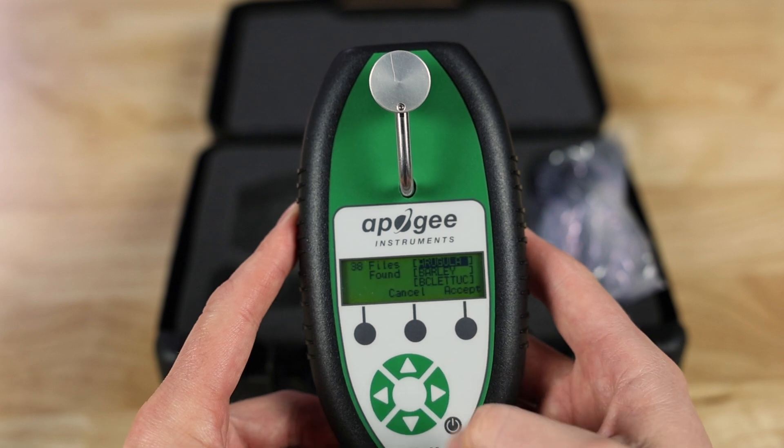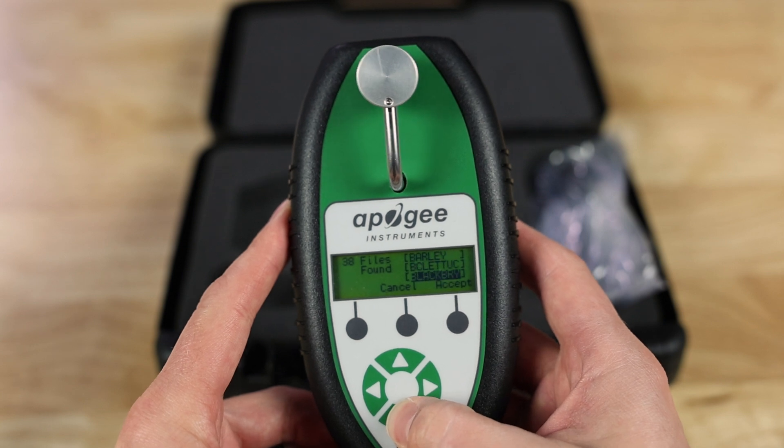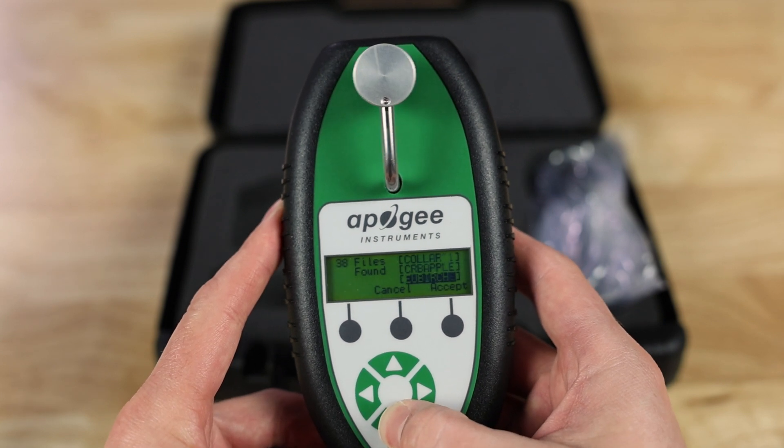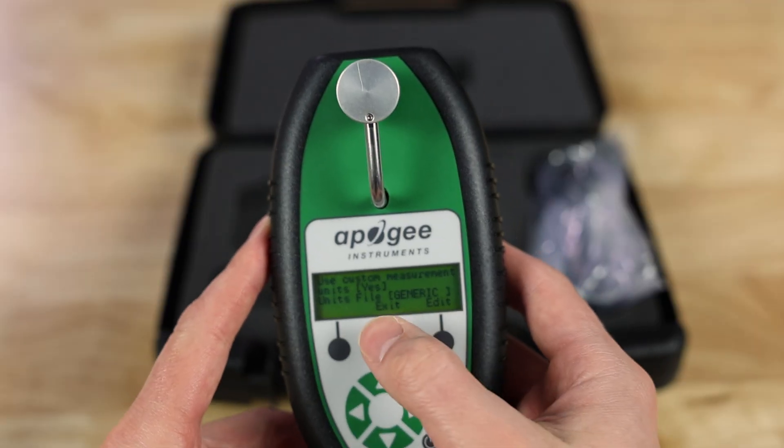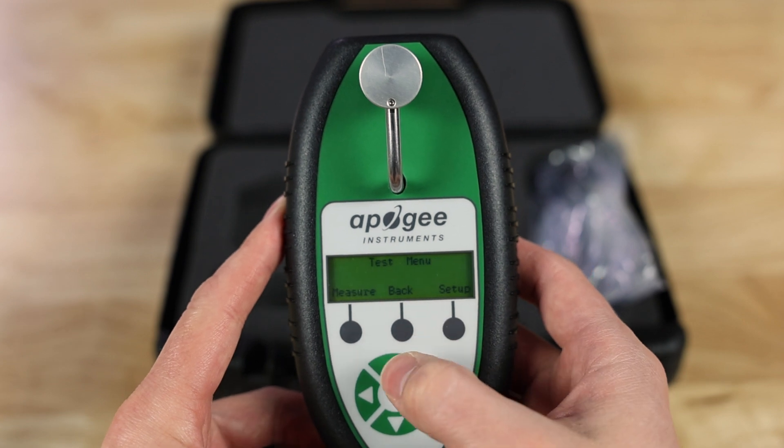With Yes highlighted, press the right arrow button and it'll give you a list of all the different species available — here's the full list as of January 2025, in alphabetical order. Find the one you're looking for; if you don't see the exact species, find the closest one. If you still don't see it, there is a generic curve available that works with most species. We're going to select Generic because this specific plant isn't on the list, then hit Accept. It'll show the unit file saying Generic below, meaning you're ready to start testing — hit Exit and then push the Measure button.